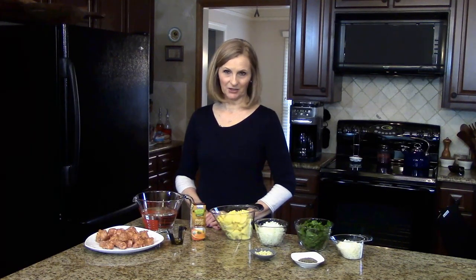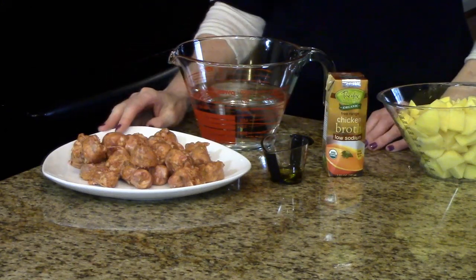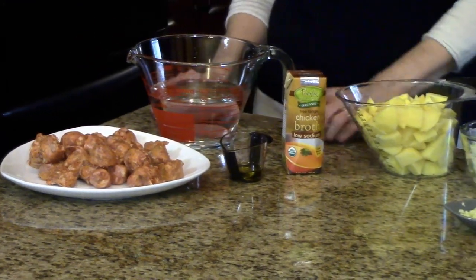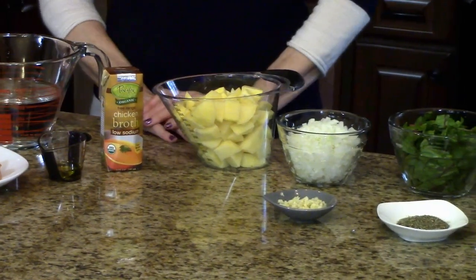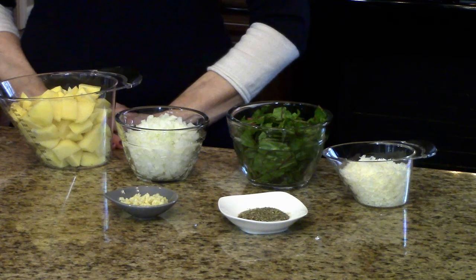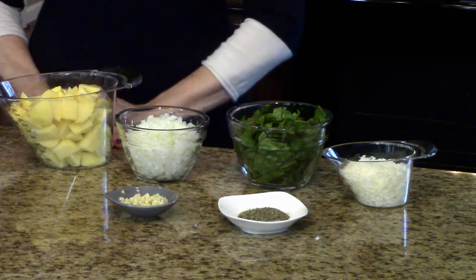The amounts of the ingredients you're going to need for this soup will be listed in the information box below, or you can find it on the website. The ingredients are: Italian sausage links — this is hot sausage, you could use mild or whatever you want — cut into little discs. You'll need water, olive oil, chicken stock or broth, cubed potatoes, diced onions, chopped garlic, Swiss chard, hot pepper flakes, Italian seasoning, ground black pepper, and for garnish, some coarsely shredded Parmesan cheese.